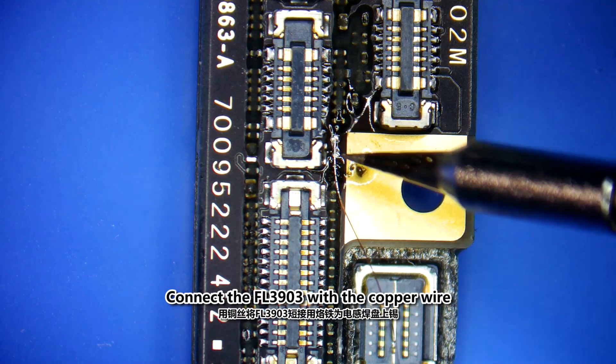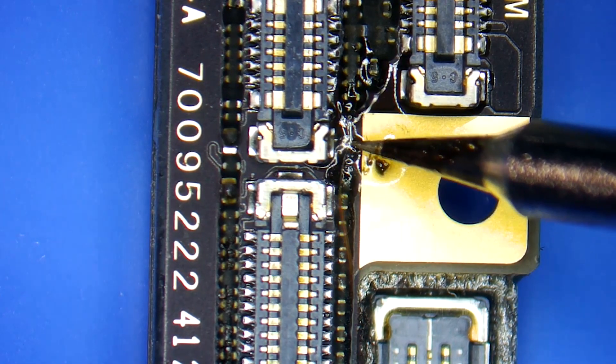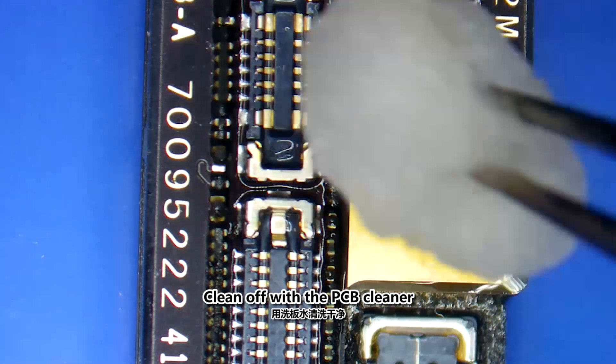Connect the FL3900 with the copper wire. Clean off with the PCB cleaner.